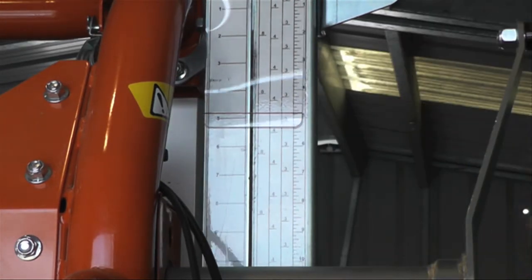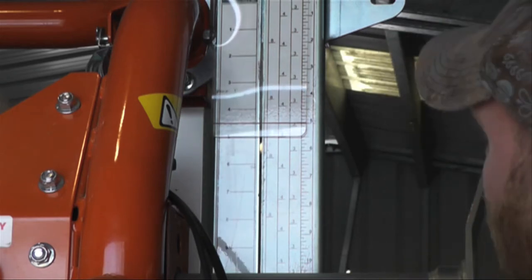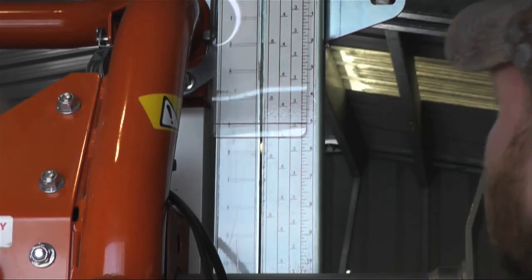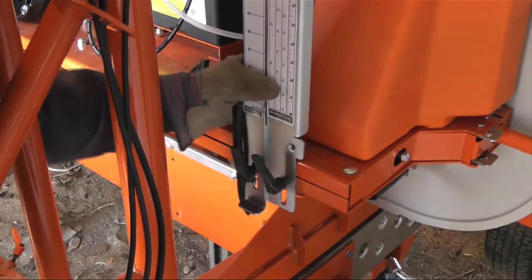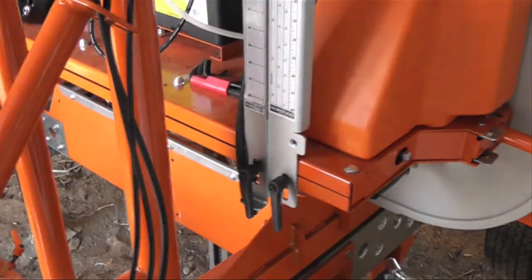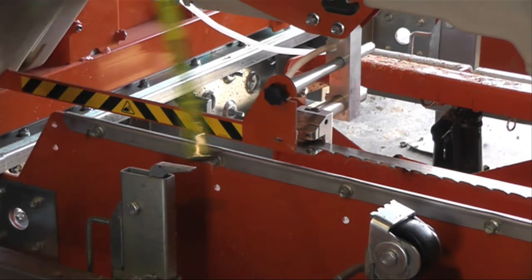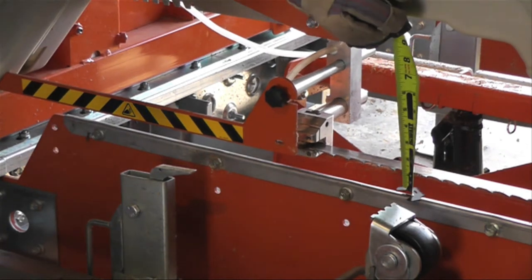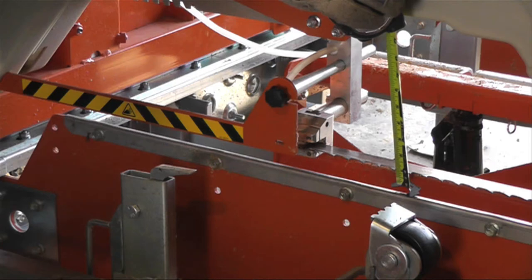We're going to set the scale here to 5 inches — the tape on the far right is the normal ruler. We use the little knobs at the bottom to loosen it up and tighten it down. Then we're going to set it back to 1 inch and come back around to make sure it's at 1 inch — just a double-check. So: 5 inches, then 1 inch.